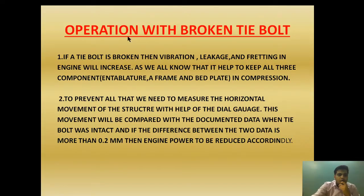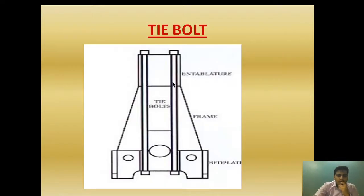Today we are going to talk about operation with the broken tie bolt. As I have told you, the tie bolt function is to keep the entablature, A-frame, and bed plate in compression. If the tie bolt is broken, what will happen? As you can see, this is the entablature — the A-frame and bed plate held in compression by the tie bolt.